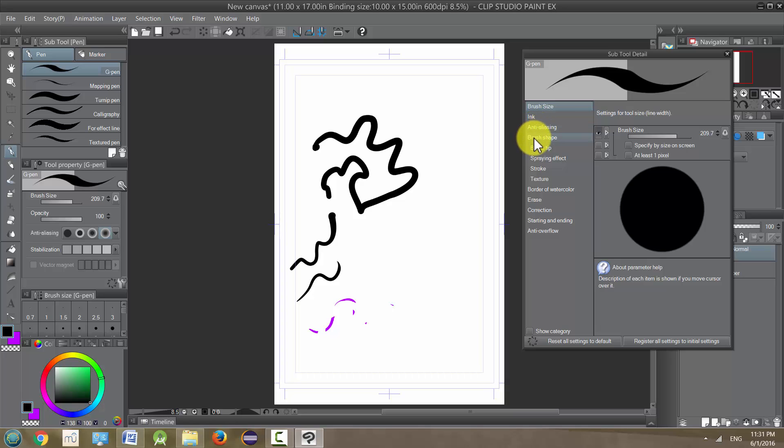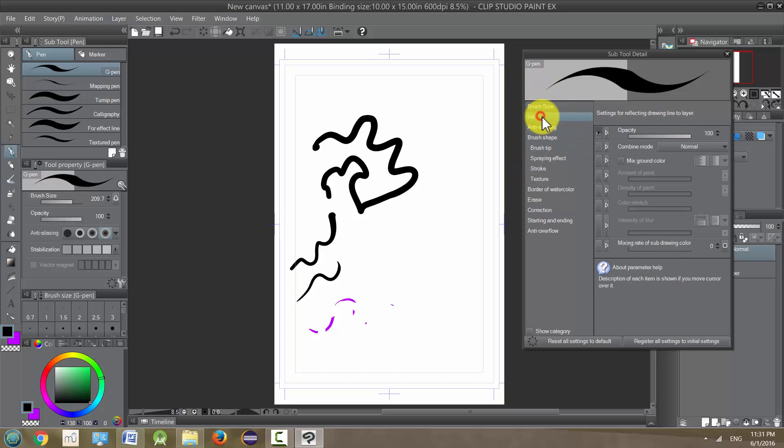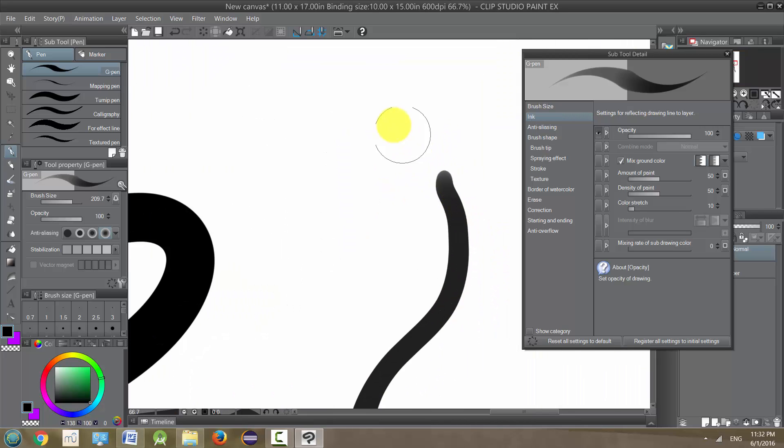These are the main things we're going to look at. Brush size we talked about a little. Ink is basically opacity and things like that. We're going to talk about combined mode when we get to our layer and coloring sections. But we can look at mixed ground color — if we check this, it's going to give us the possibility of getting the ink to behave a little more like paint.